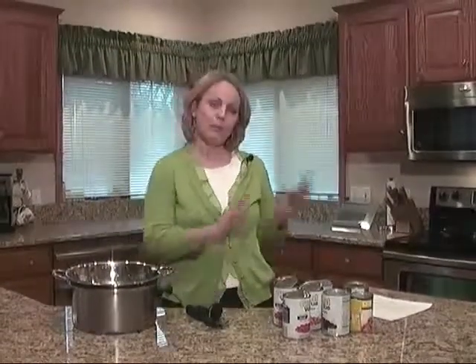Happy New Year! My name is Terri Clark. I'm a dietitian at Mercy Medical Center. Today we are going to make one of the easiest recipes I think I've ever made before. It is a Mexican chili, and it does require a lot of cans of different ingredients, some ground beef, and a couple of packets of flavorings. So we'll go ahead and get started.